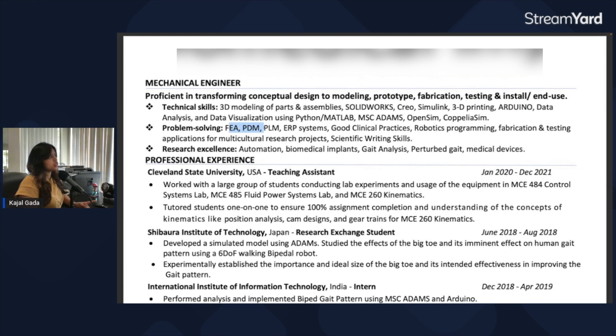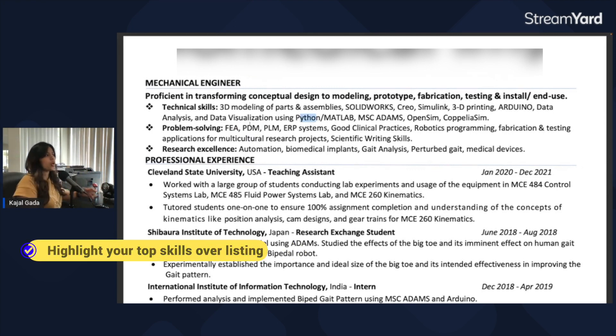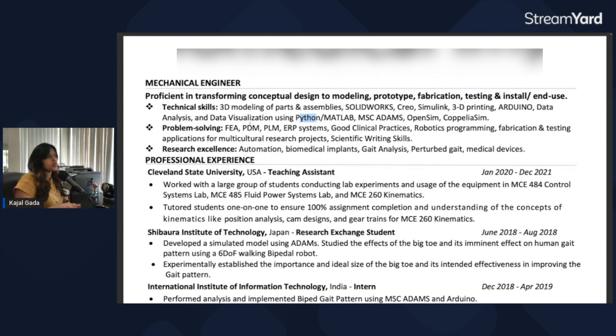The one thing I would say though is it still looks cluttered. There's a lot of information — either break it down a bit or prioritize the top skills you can offer that the job is looking for. When applying for a specific job, look at the job description, see what skills they're looking for, and mention only those — or those plus a little more of what you think is important, but not everything.